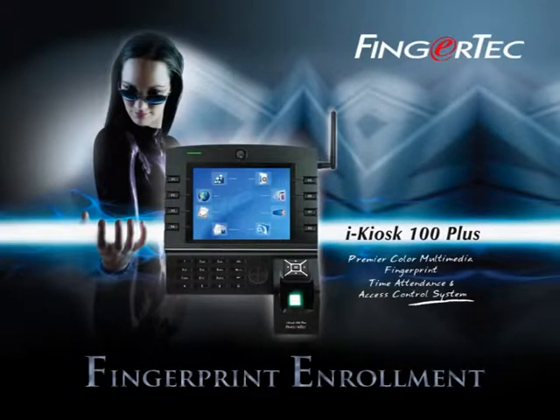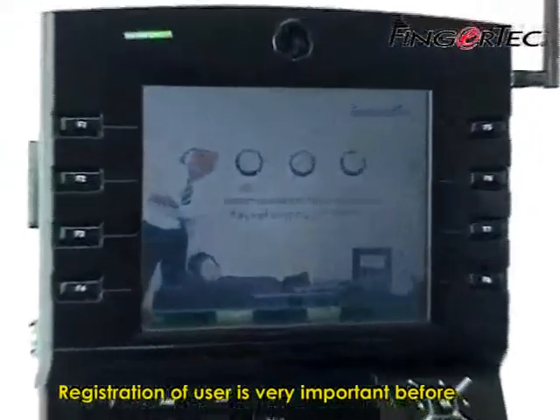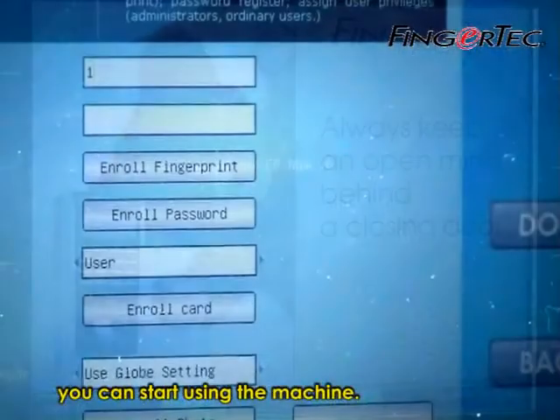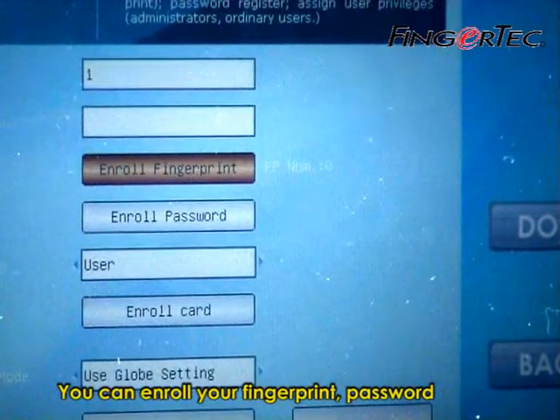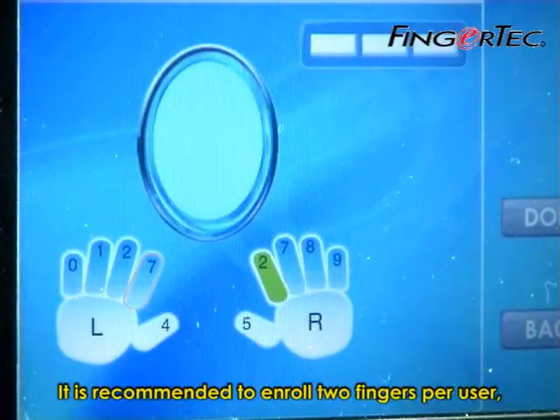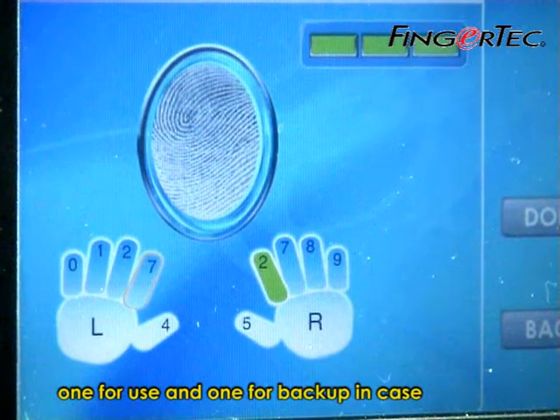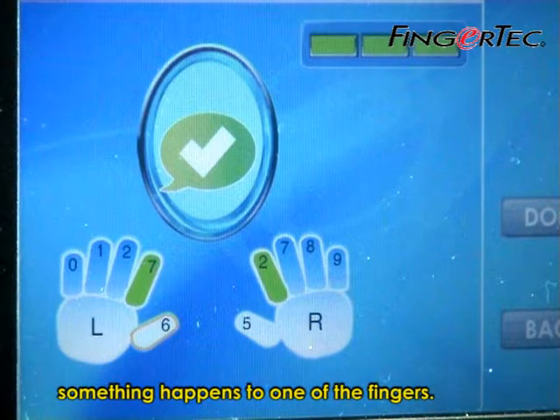Fingerprint Enrollment. Registration of a user is very important before you can start using the machine. You can enroll your fingerprint, password, or RFID card into the reader. It is recommended to enroll two fingers per user — one for use and one for backup in case something happens to one of the fingers.